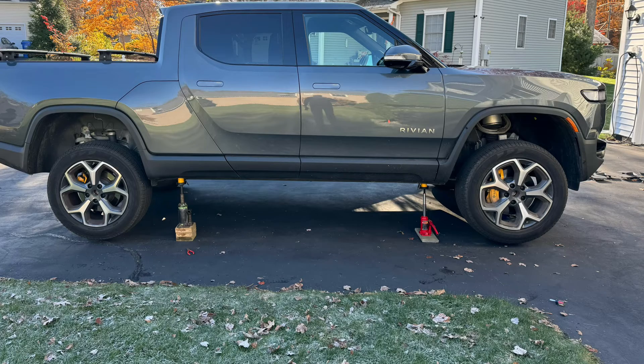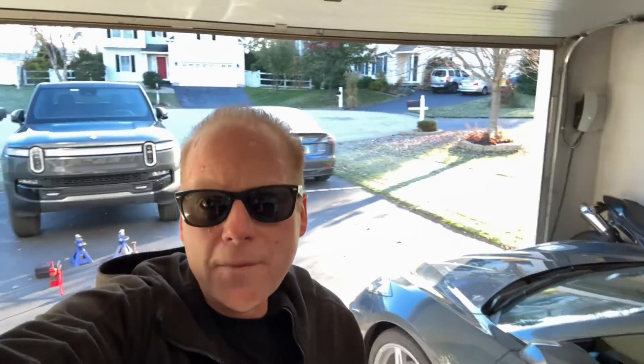This is all pretty easy to do — took me less than an hour with the right equipment. Remember to like and subscribe for more videos on Rivian, Tesla, Wi-Fi, and tech products.